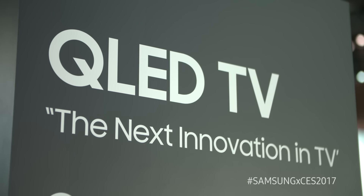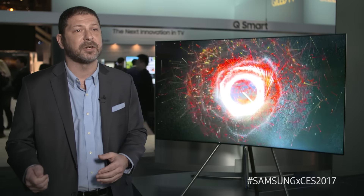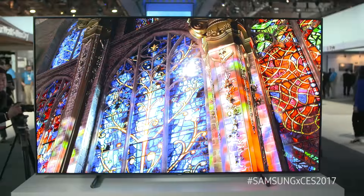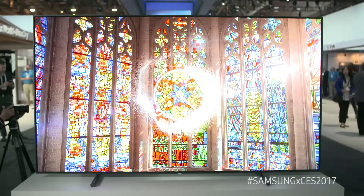The Q Series TVs are going to come in three models. There's the Q7, available in both flat and curved. The step-up model is the Q8, which comes in a metal frame, also curved. And then our flagship product, the Q9F, which is a flat TV available all the way up to 88 inches.